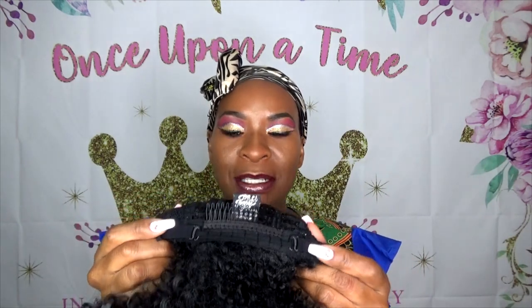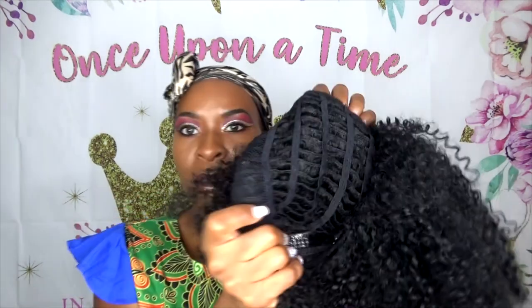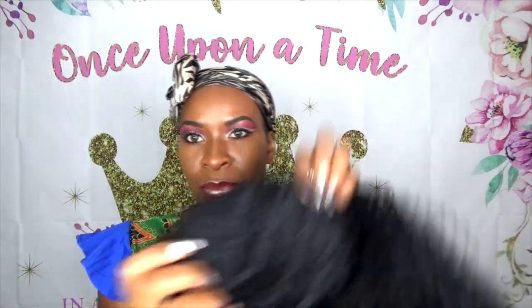There's a comb in the back and adjustable straps as well. It's a breathable cap.